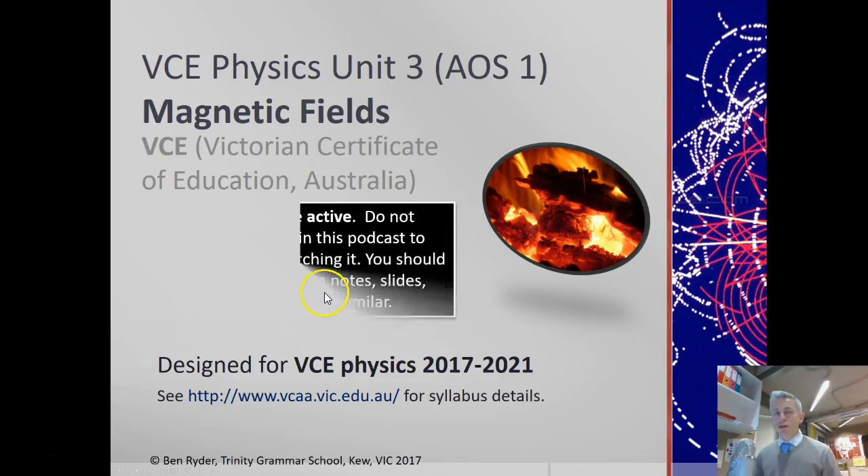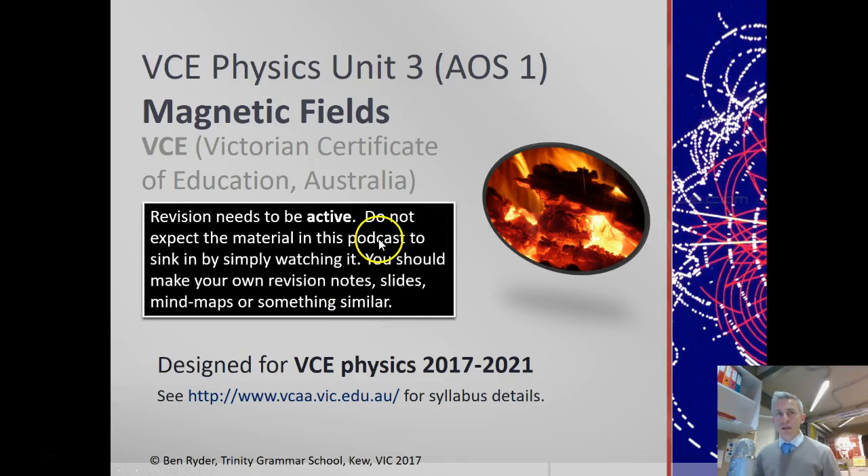Hello. In this video I'm going to talk about magnetic fields, designed for the VCE Physics Unit 3.